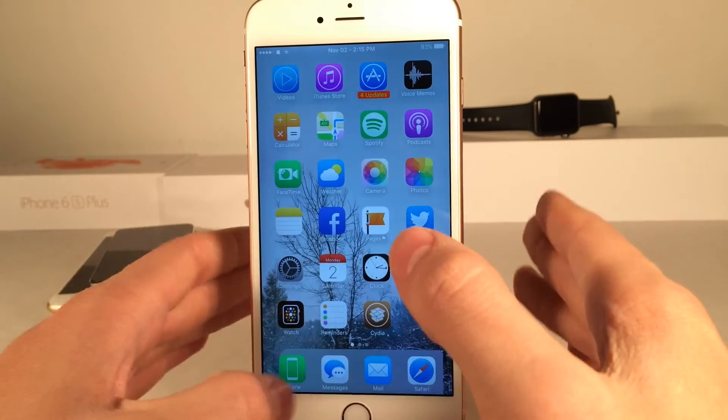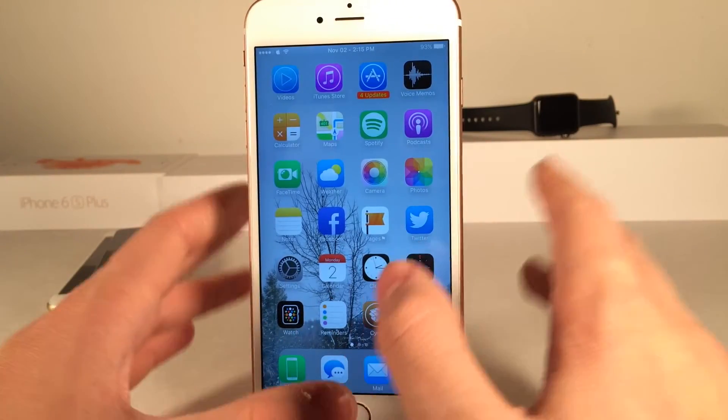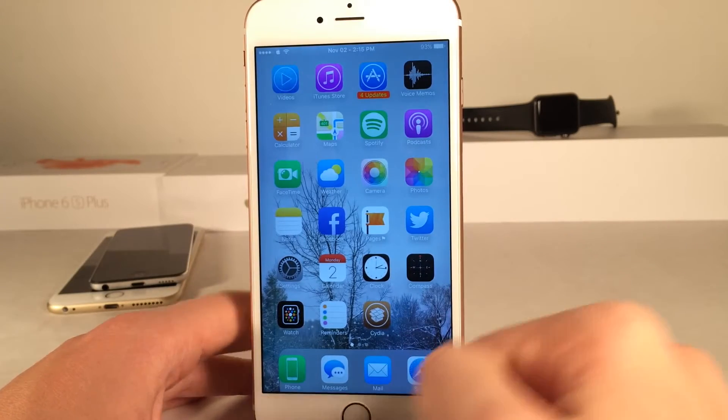If you guys have a 6S or 6S Plus, you could use 3D Touch to make this work. If you guys have an older device, you could just swipe up on the application to make it work.